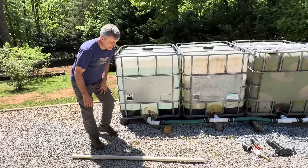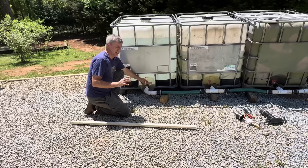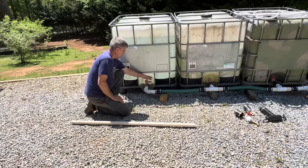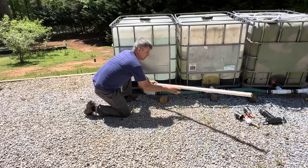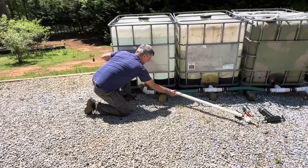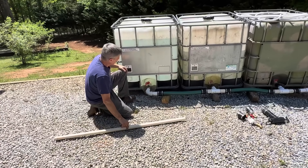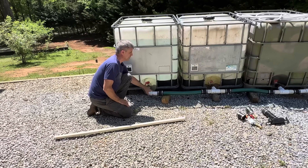Another thing to think about: a lot of these valves are totally different, and some are extremely hard to open. My wife cannot open this without a cheater. Make sure you have a cheater available — a piece of PVC pipe. You can put it on there and then anyone can open it. It takes no effort with a cheater. Without it, it's almost impossible — it's a struggle even for me.